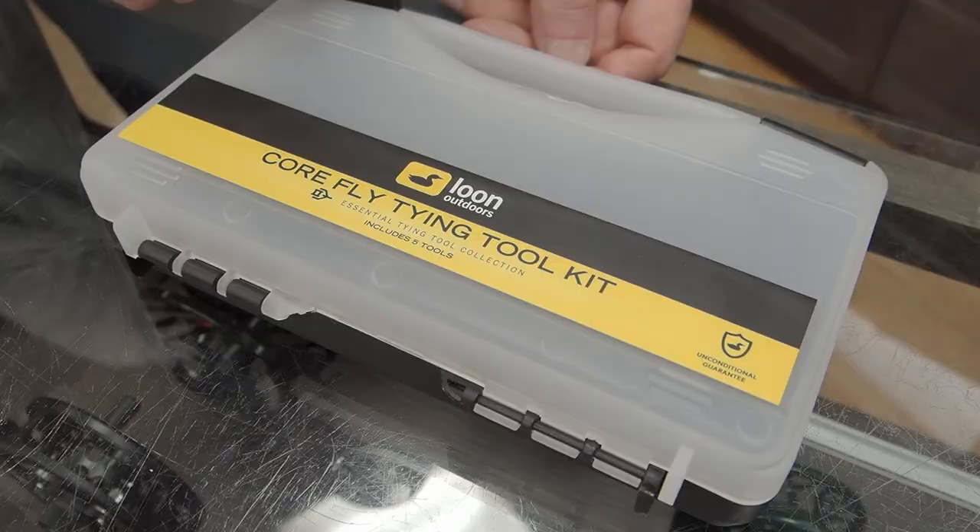Expect to make a lot of mistakes and have to learn. Hopefully this video will help you dodge some of those. The next thing I want to talk about is tools. A lot of beginners start out getting a very basic fly tying tool kit, and of course that is a great way to get started. But if there's a tool that I think you should spend some money on, it's a good quality bobbin.